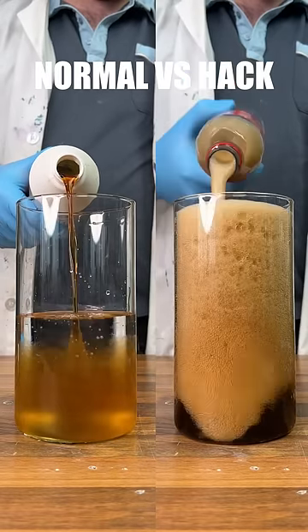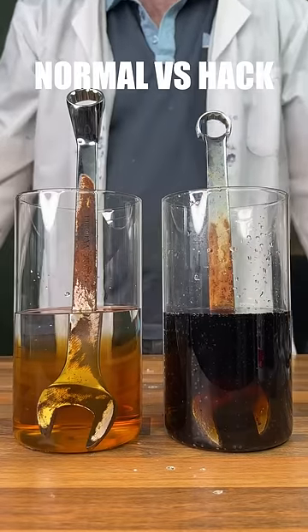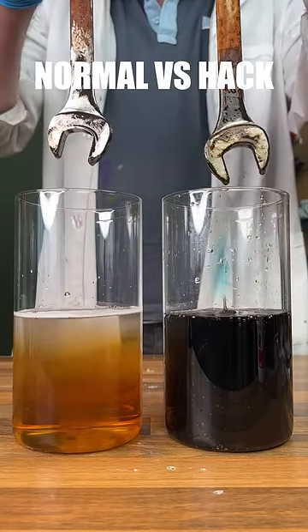Moving on to our cola rust remover hack, and we can see that actually does work quite well. This is because they both contain phosphoric acid.